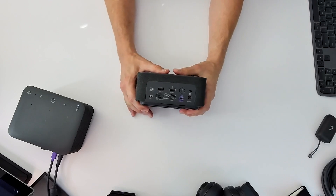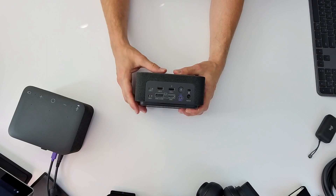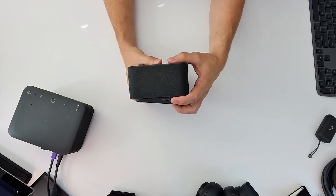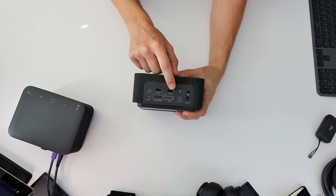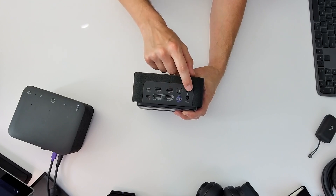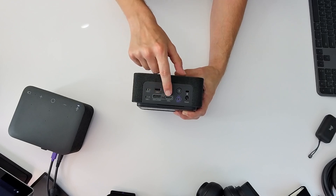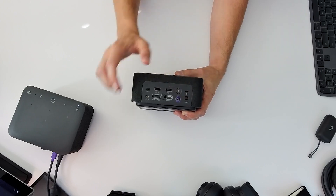Turning over to the back of the dock, we'll note dual USB-C 3.1 ports, with an additional USB-C 3.1 port on the side. There are also dual USB-A 3.1 ports, Bluetooth connections, a Kensington lock, DisplayPort 1.4, HDMI 2.0, the USB-C uplink to your PC which will provide 100 watts of charging power, and your power connection.